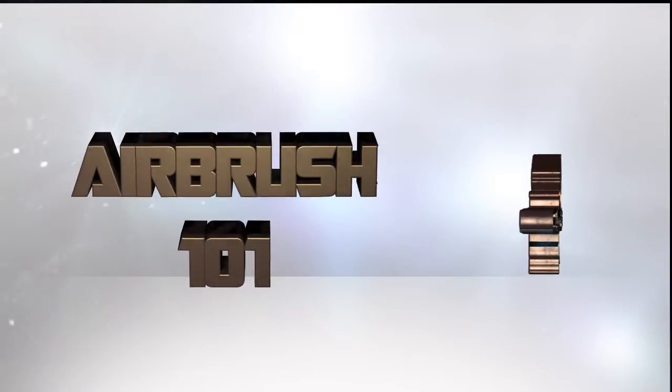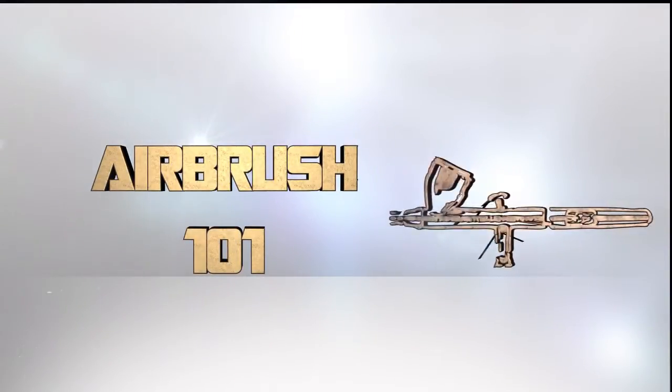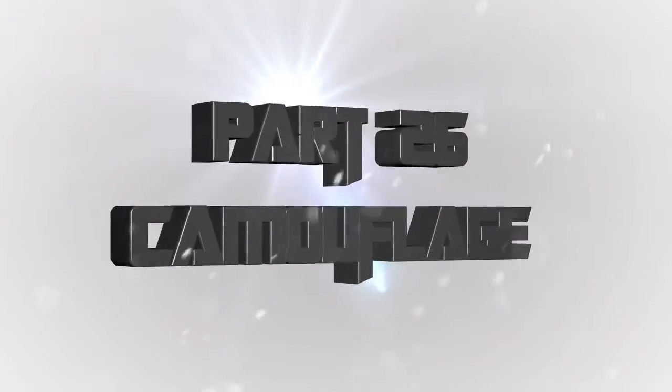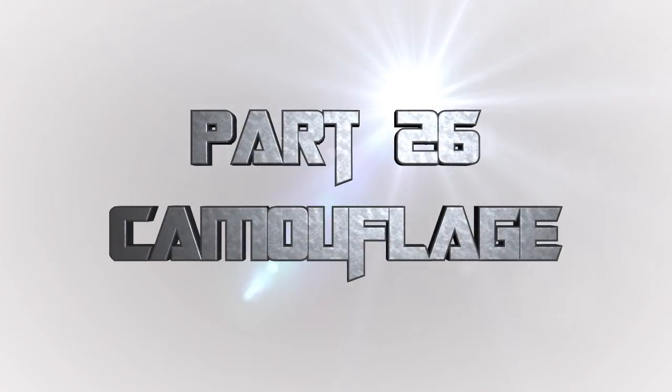Welcome back to Airbrush 101, a series of videos where I teach you all about using your airbrush effectively, having a great time, and saving a lot of time because airbrushes are awesome. This is Part 26: doing simple camouflage patterns on large vehicles such as tanks. Today we'll be doing a simple camouflage pattern by airbrush — no stencils, just a simple camo pattern. I'll be using a combination of the Sotar 2020 and my Patriot 105.